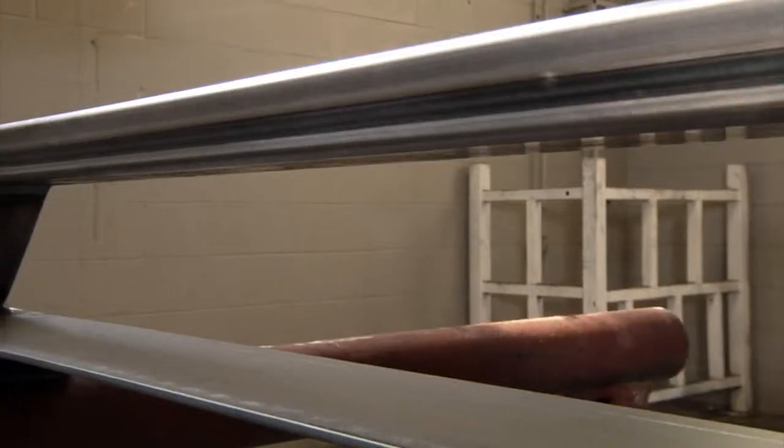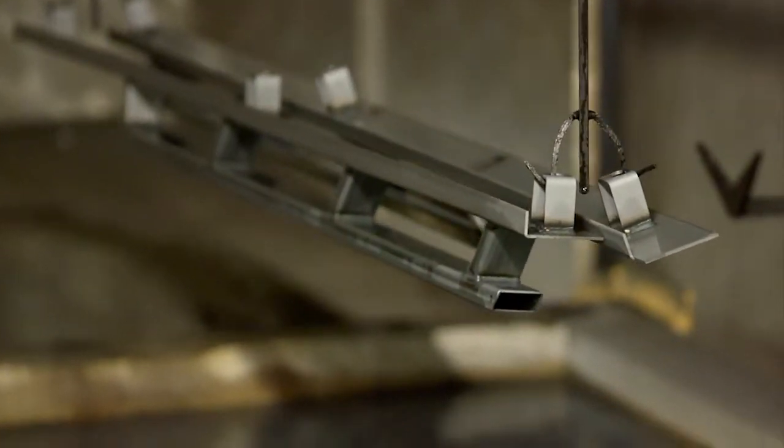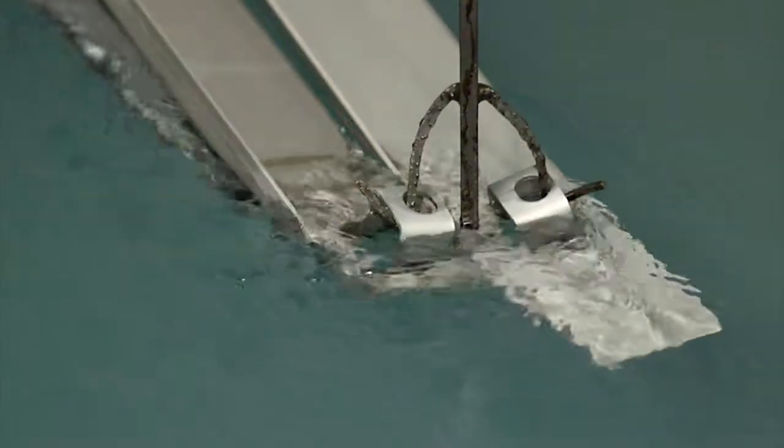With all the effort we put into manufacturing our high-quality back rack side rails, we make sure we complete the job with a high-end finishing process.